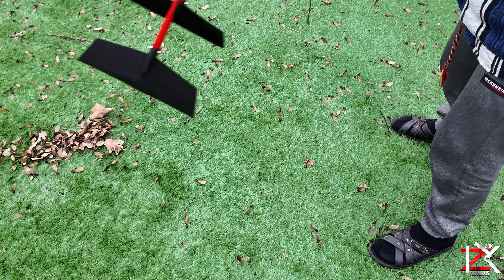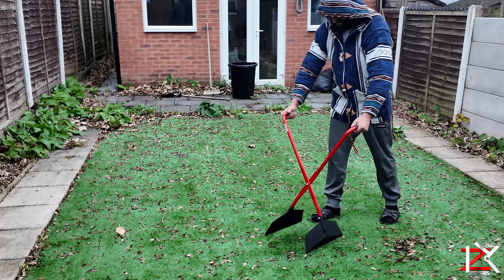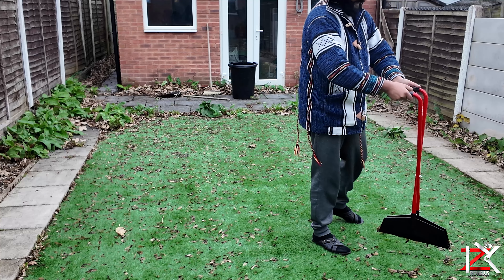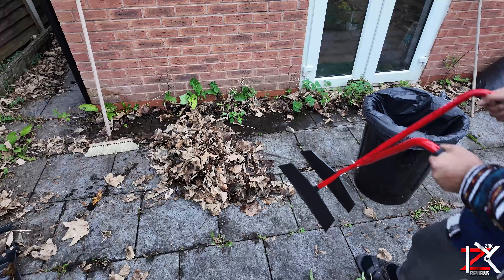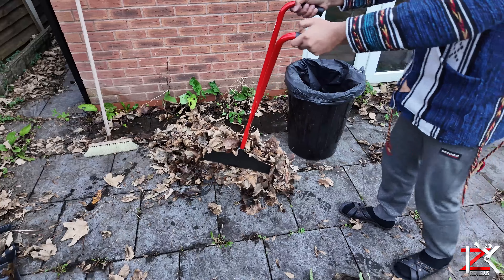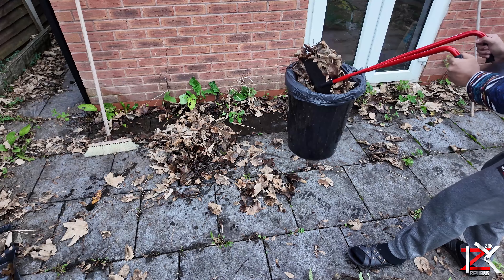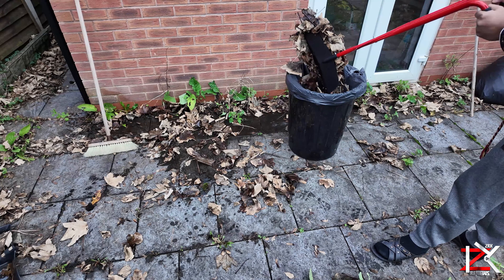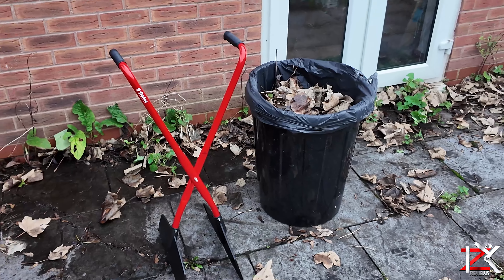It's best to store it inside a shed, away from the miserable weather. A super lightweight, award-winning garden tool you must invest in. Work smart, not hard — peace.